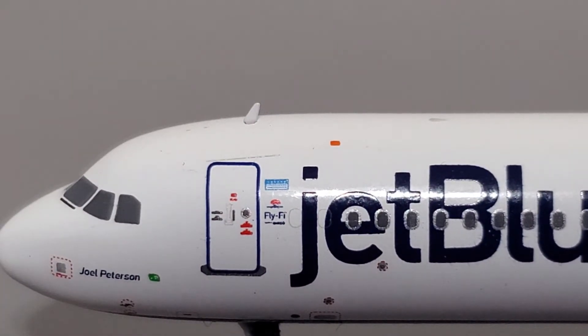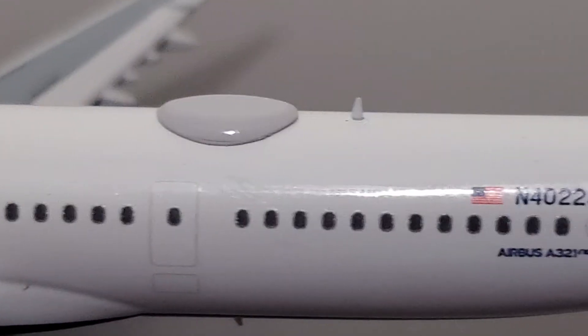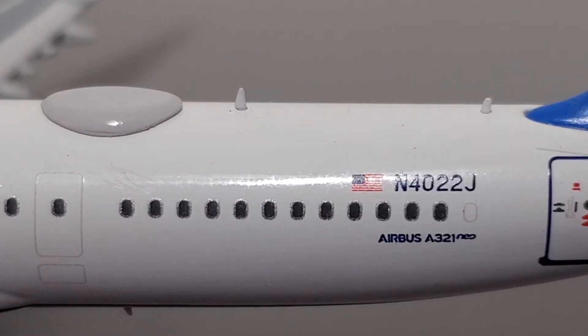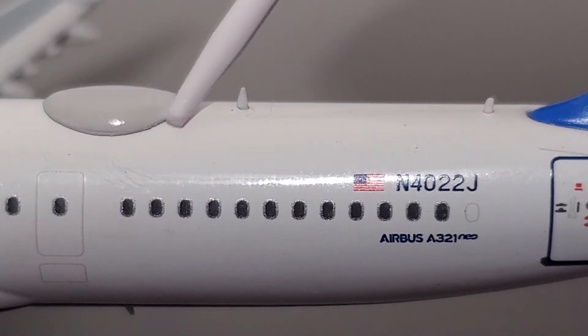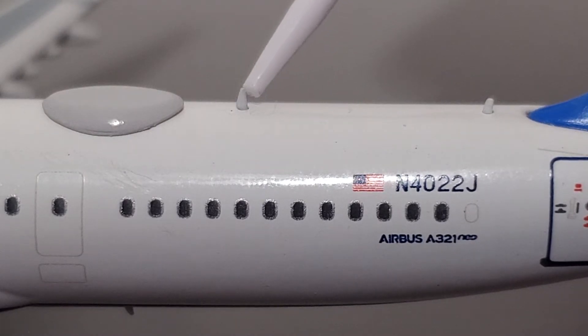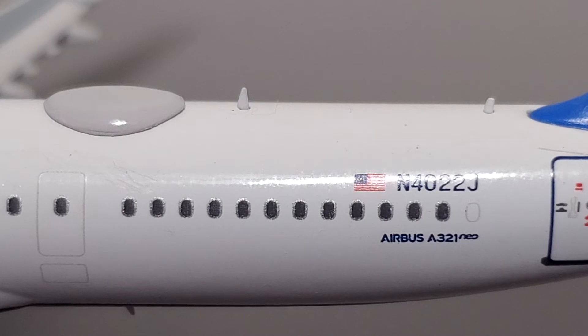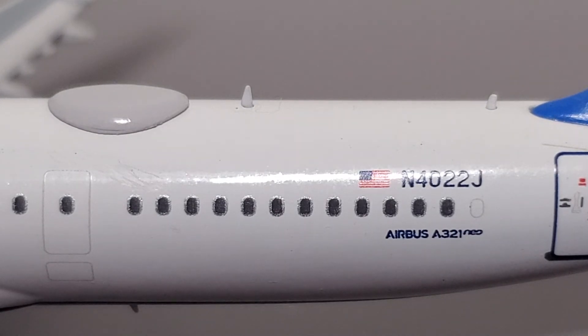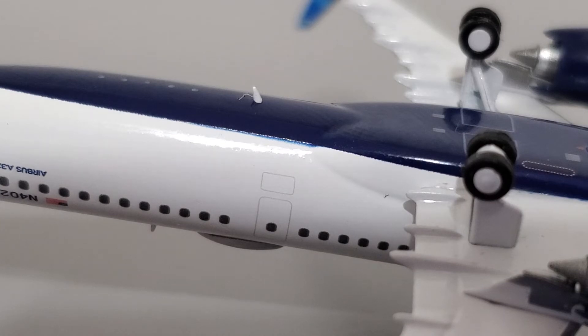Moving on to external features — this model has antennas and Wi-Fi domes. There are four antennas: one in the front of the aircraft, looking good with no alignment problems, and two more toward the rear. The Wi-Fi dome is made really well and attaches to the aircraft nicely. There is a large antenna that isn't fitted the best — it's kind of twisted and mounted incorrectly — and a small antenna as well. The antennas are actually a little smaller than they're supposed to be, so I won't complain too much. On the bottom of the aircraft there's one singular antenna, nicely done. Just be careful handling the model as the antennas are easy to poke yourself on.